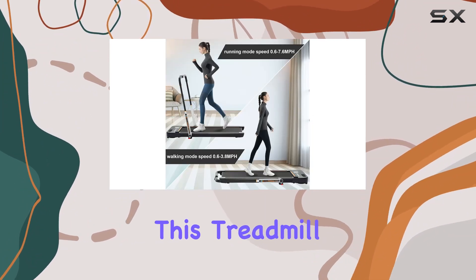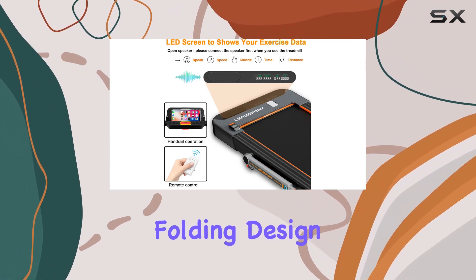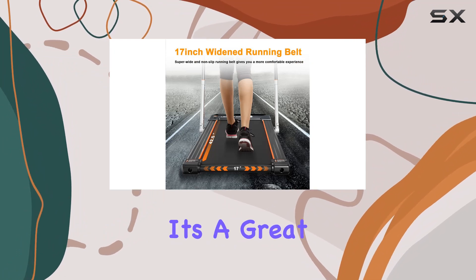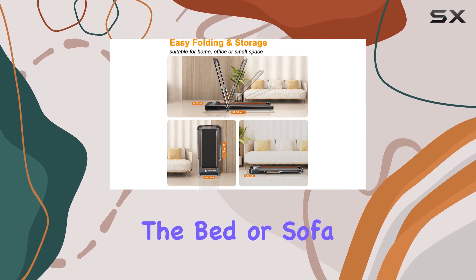Installation is a breeze. This treadmill comes fully assembled and ready to use right out of the box. The folding design and transport wheels make it easy to move and store in tight spaces — a great space-saving solution, fitting neatly under the bed or sofa.